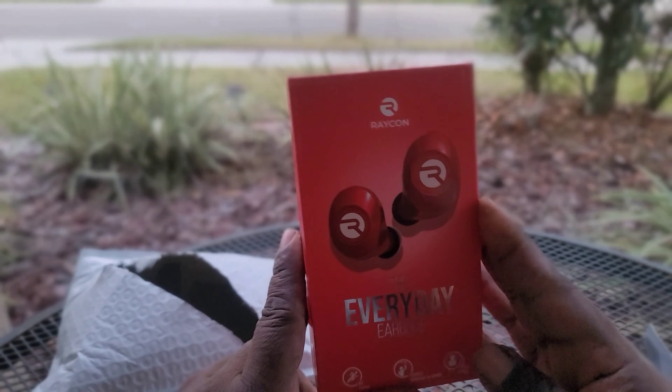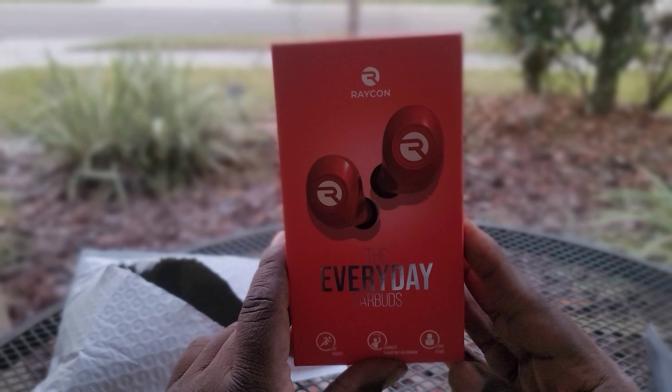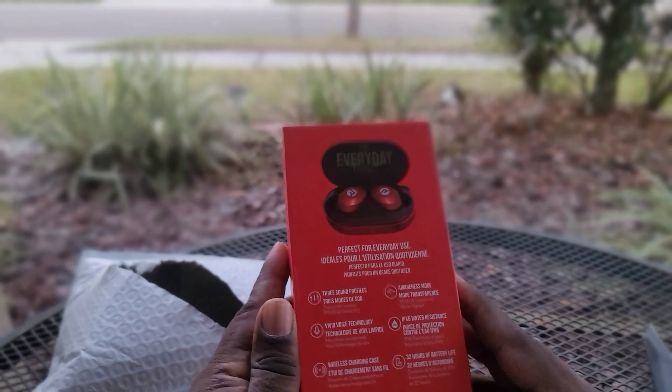What's going on, YouTube? It's your boy Grip Kicks coming back at y'all with another review. Today we got a little something different — we'll be reviewing these right here. These are the Raycon Everyday Buds. I've been in the market for some new headphones, something not too expensive, just really light work. I've been dealing with Raycons for a while — the older versions worked pretty good.